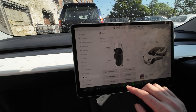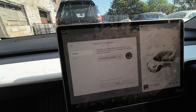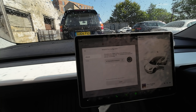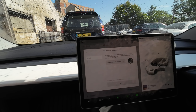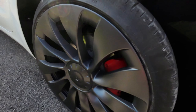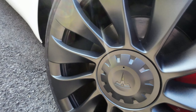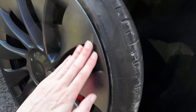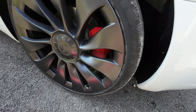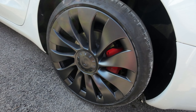Just to show you this as well guys - if you go into service on your car and look at wheel and tyre, you can see there: 20-inch Uber Turbine gunpowder. So that's what you need to ask for if you're getting your wheels refurbed - it's not Sonic Carbon or anything like that, it's Uber Turbine gunpowder. I'm just going to interject and show you this from home, just how nice that wheel looks. It's beautifully smooth. Really, really happy with that. Doing a great job - from what it was to looking brand new again. That's brilliant.